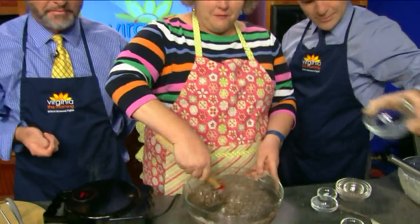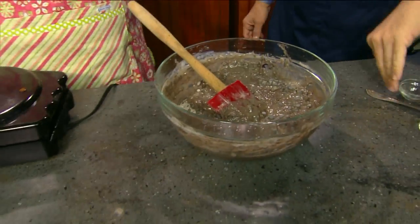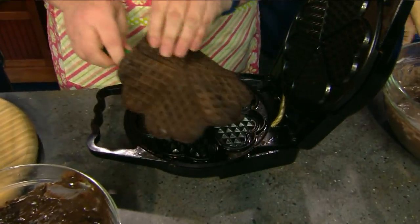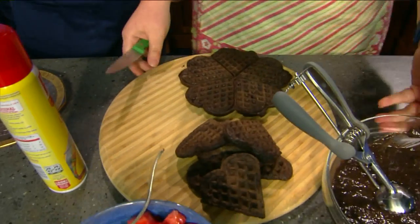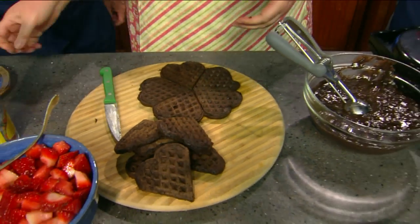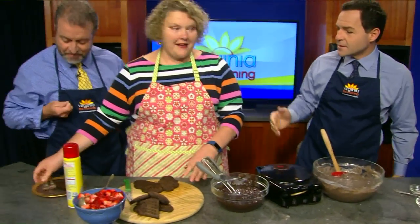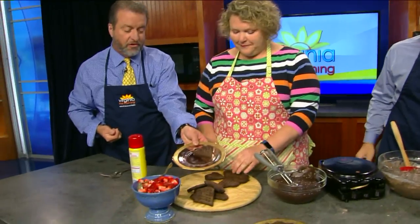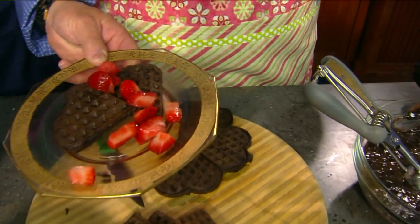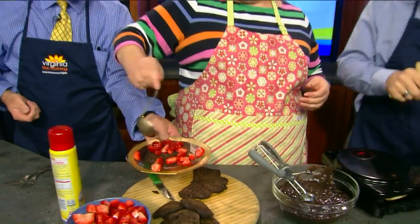Look at this — perfect timing. They're perfect! We filled in all of the hearts. Give them a little trim. We're going to add some strawberries — you don't even need syrup because they're going to have their own juice, and they're ready to go. No whipped cream today; it's simple, delicious, and fresh.